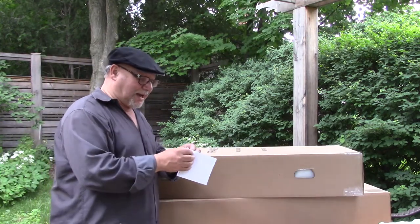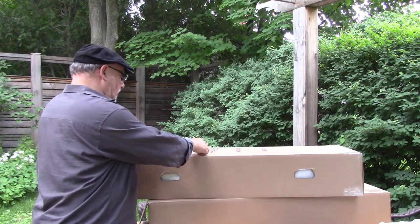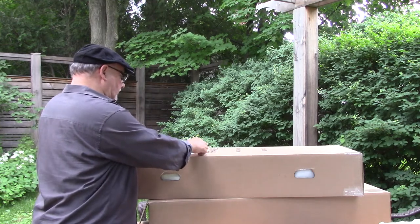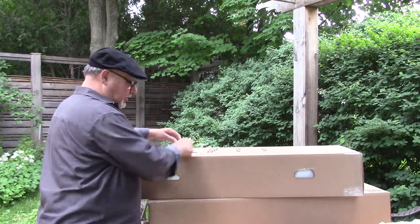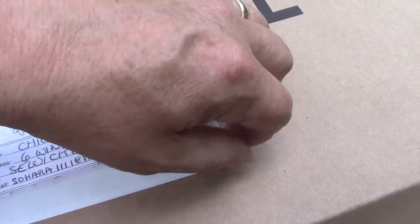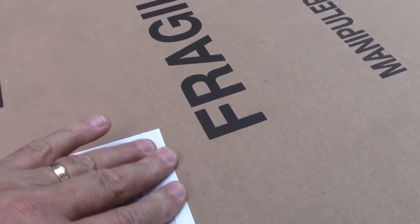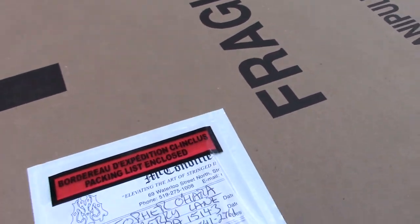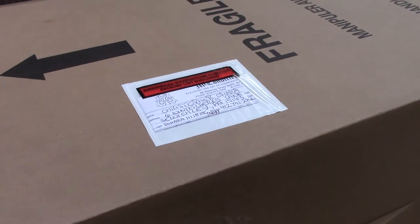One more thing — you do want to have a packing slip on the outside of the carton that you can just throw on there, and whatever documentation you have can slip into that clear plastic window. You can grab those packing slip bags at the local store — we get them at Staples here in Canada. All the information is there for Customs or anyone else to be able to contact you.